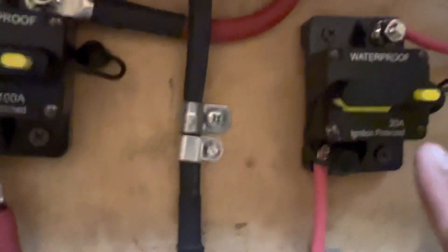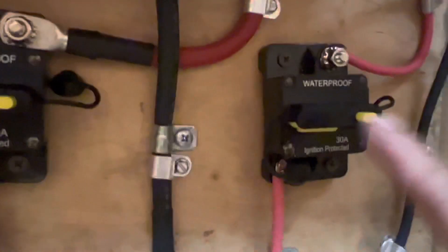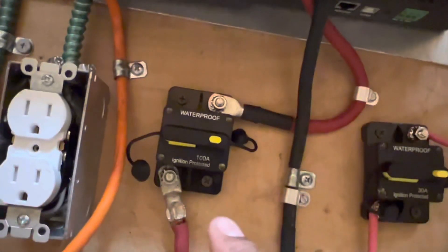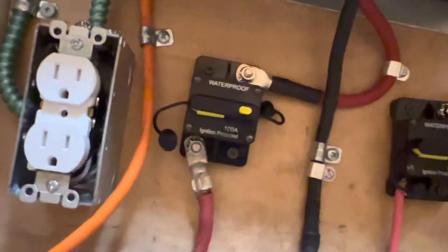Here's my 30-amp breaker that goes for my solar PV - here's where it breaks the circuit. You only need to break your positive, so positive and negative go in there. Before you hook that up, just make sure that your batteries have been hooked up first, so when you connect the PV the electricity already knows where to go.